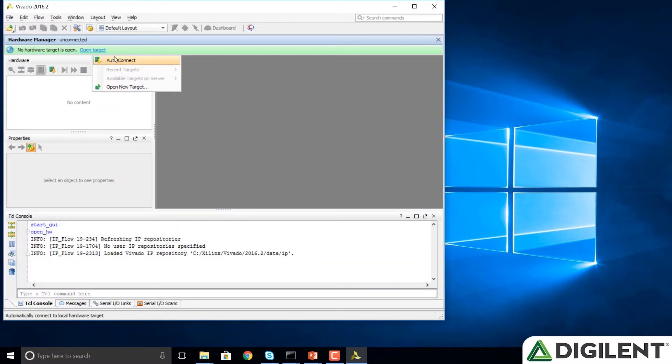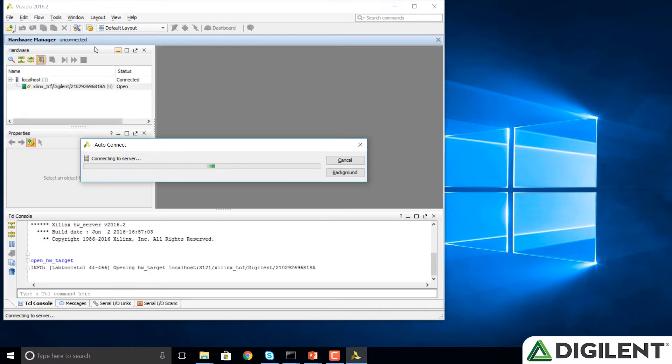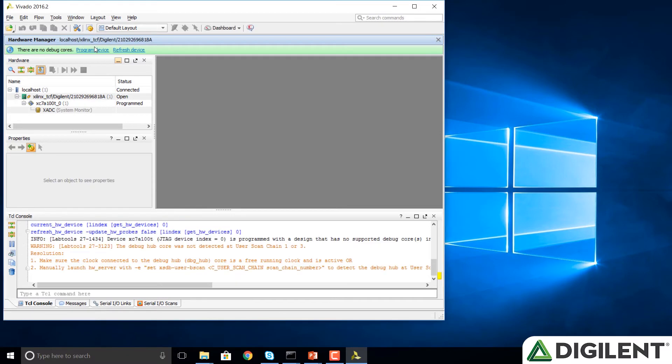Now we're going to open the target and select Auto Connect. If Vivado doesn't connect to your board at this point, it could be because you forgot to turn your board on or perhaps you don't have the drivers installed. If that's the case, go back and install your drivers. Easy thing to check — make sure it's on.